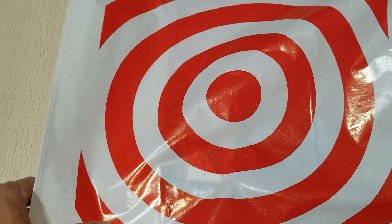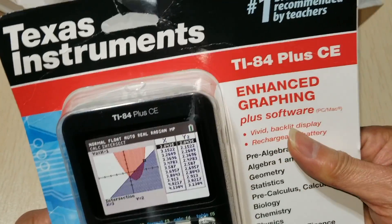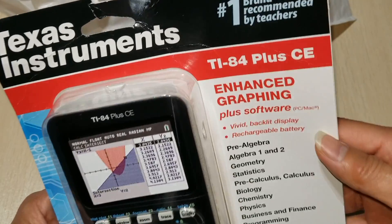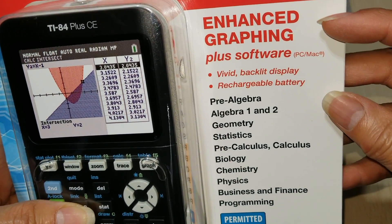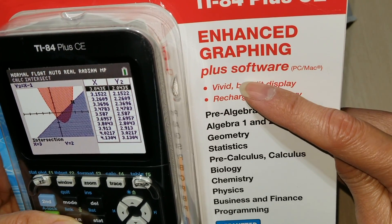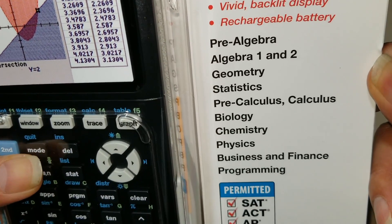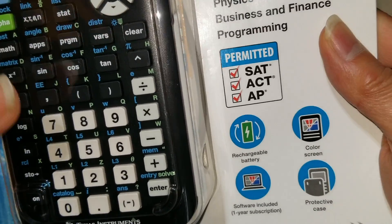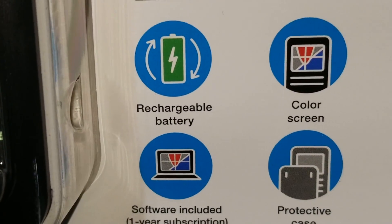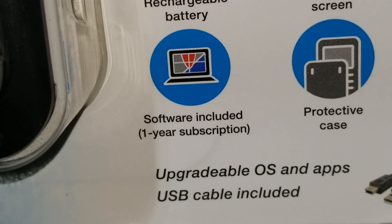Anyway, let's open this up. By the way, this video is not sponsored. The store showed three in stock online but I only saw one on display. The box says it's the number one recommended by teachers, compatible with PC or Mac software, permitted for SAT, ACT, and AP classes. It has a rechargeable battery, color screen, protective case, and software with a one-year subscription.